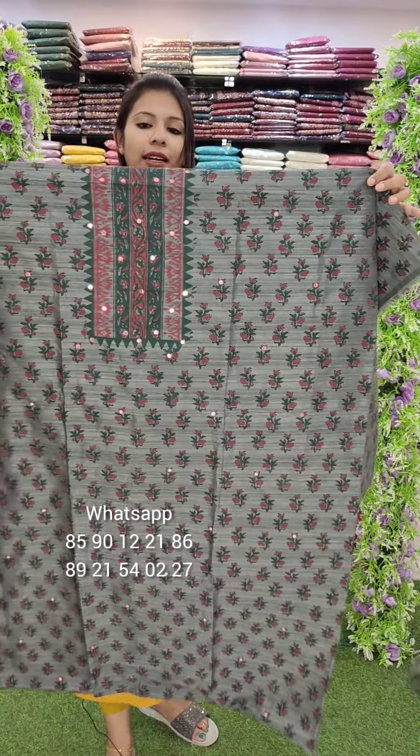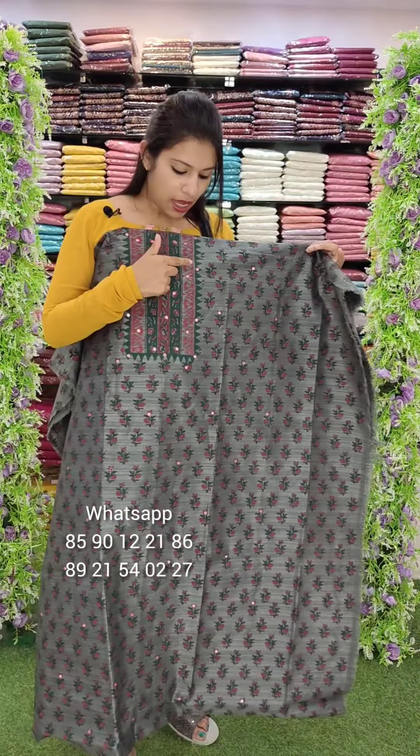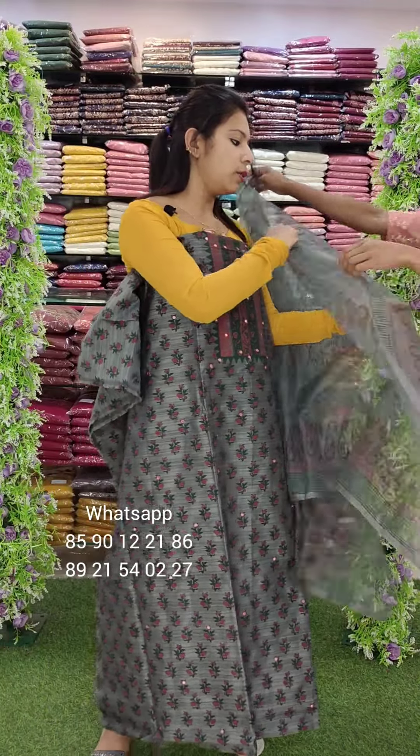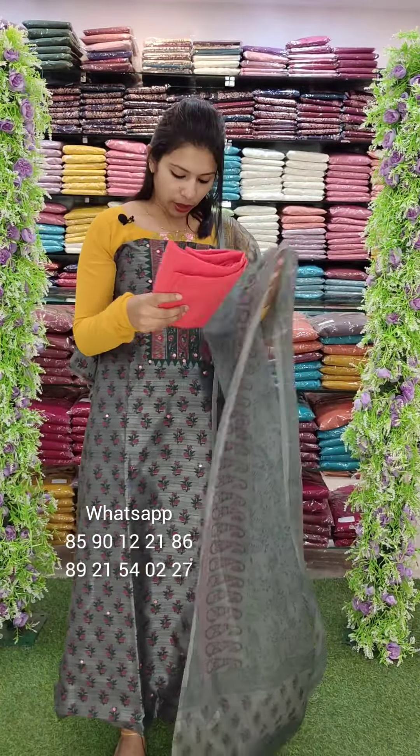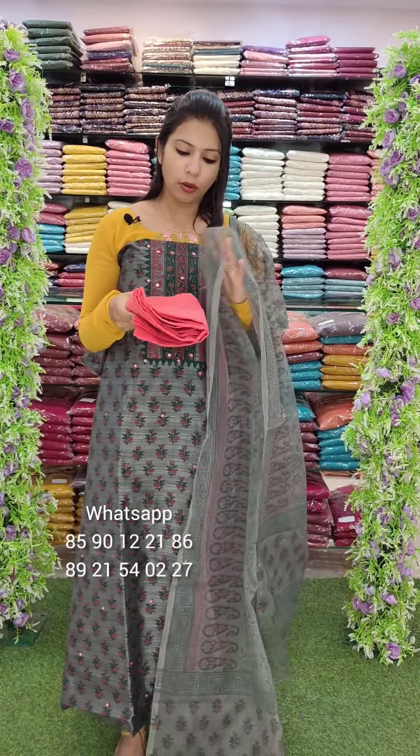Orchid is a pinkish orchid tone, contrast cotton bottom. This color is grey with green. We have a contrast combination with the print. Organza with printed. This is a red tone combination. A peach-red combination.